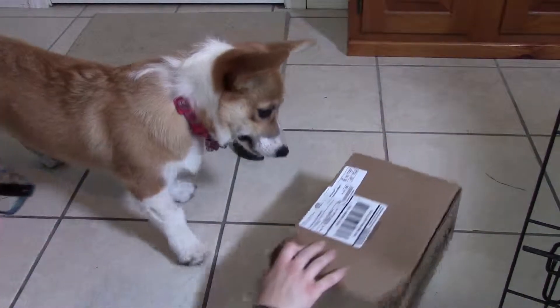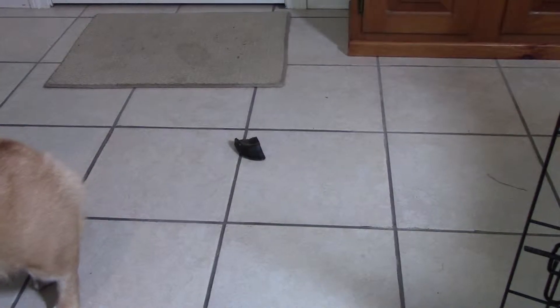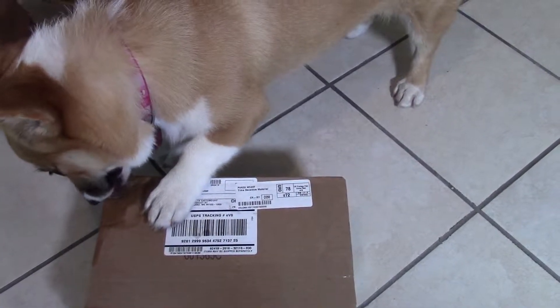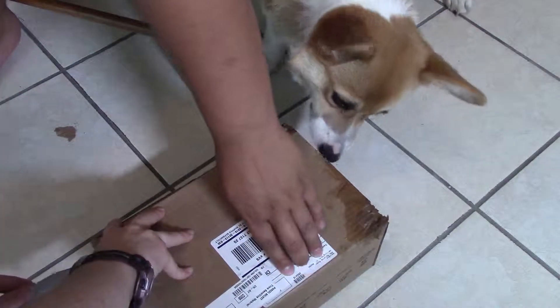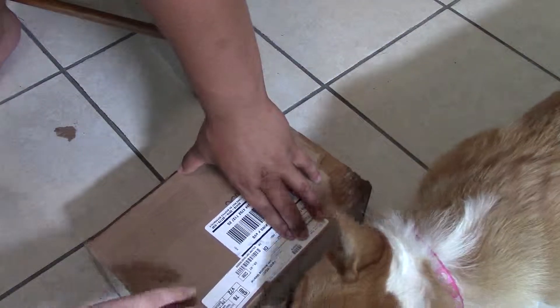Hi everyone! So we have Eowyn with her BarkBox. It just came in and she's already trying to chew through it. Eowyn, do we want to show what's inside? Do we want to maybe open it up so that other people can see what you're getting? You want me to open it up for you?